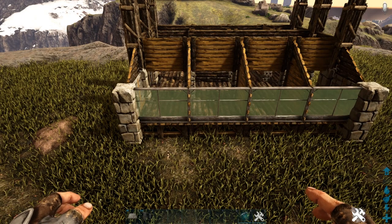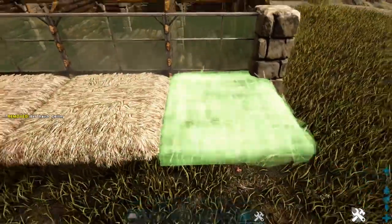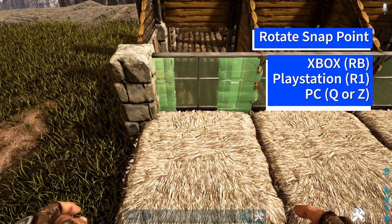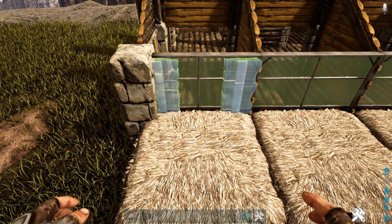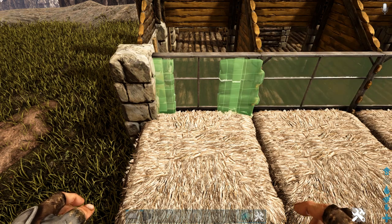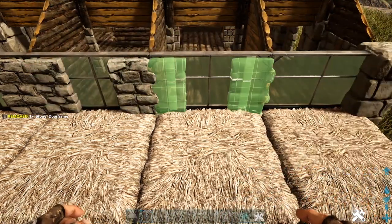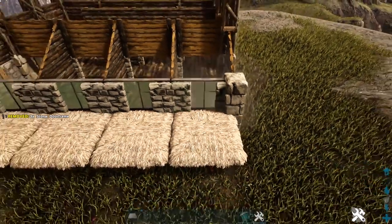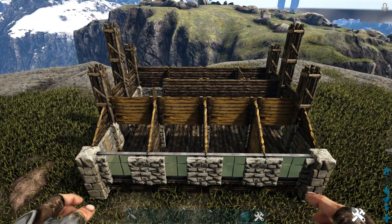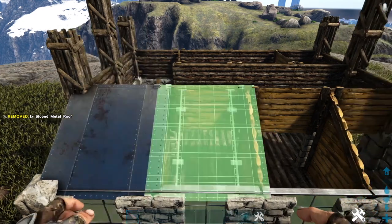Come to the greenhouse wall side and go down to the foundation, placing a thatch ceiling in front of each of those foundations. Then get out a stone door frame, rotate the snap point using whichever key is appropriate for your system, flip the snap point again, and place it down. Do that on the other three as well. Once placed, destroy those thatch ceilings. On the greenhouse wall side, come to the top and fill in this portion with sloped metal roofs, placing one here and continuing across the side.